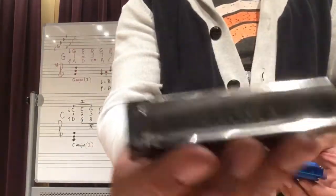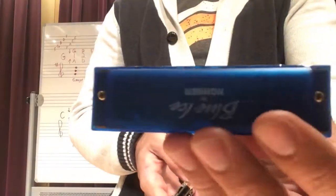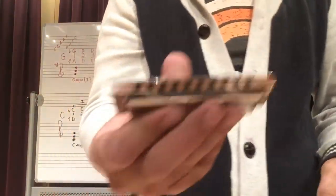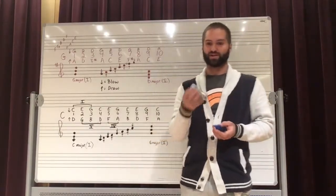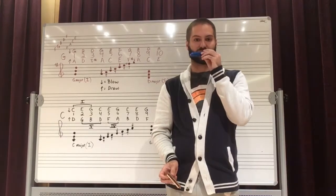I have this marine band harmonica which is made of metal, and the reeds inside are metal as well. And then we have this M Hohner Blue Ice, which is made out of plastic — the only metal in here are the screws that hold it together and the reeds inside, but everything else is plastic. Whereas the marine band harmonica is made of wood and metal, which means it has a little bit brighter tone compared to the plastic one, which is a little bit duller.